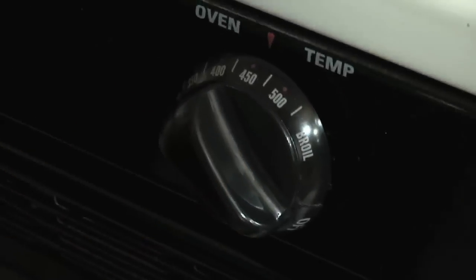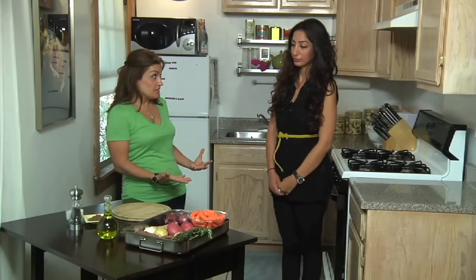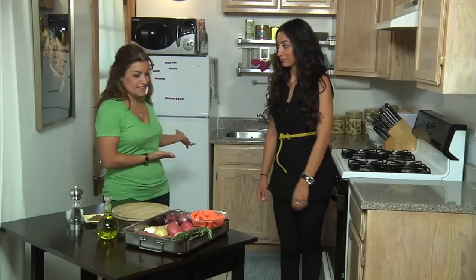Let's preheat the oven to 450 degrees. Let's get our ingredients prepared. Rania, could you please get the roast beef from the fridge?